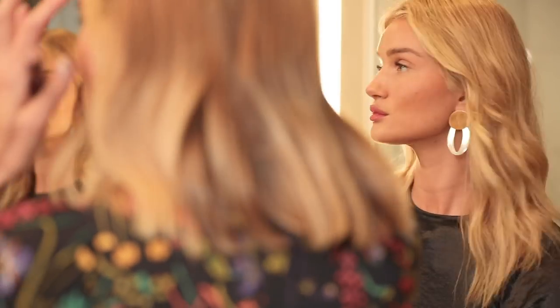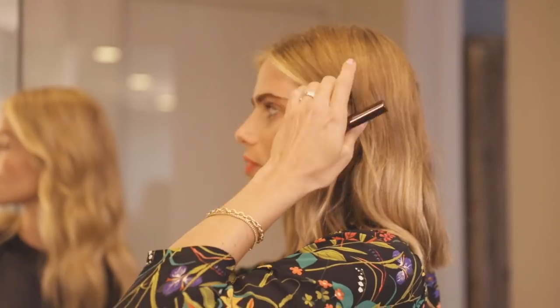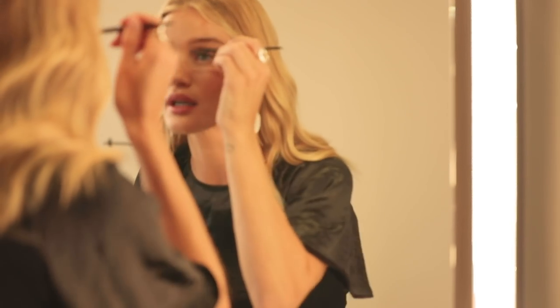Looking at the two brows together now — this one is soft and voluminous and looks really natural, even though quite a lot of volume has been added. I like having that length. Your arch is out here on the outer portion of the brow, and the length comes out a little bit. Rather than the lift being in the center — which can give you a surprised look — the lift comes from out here, giving you a really lifted, face-framing brow.